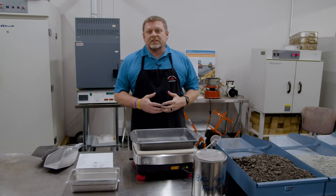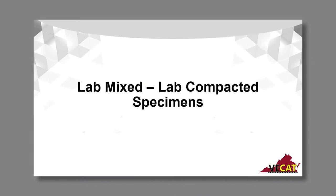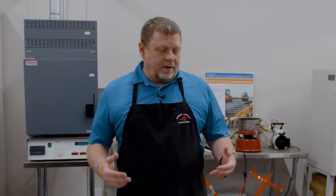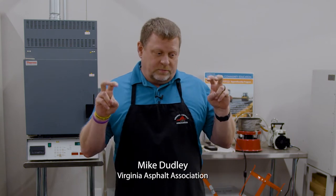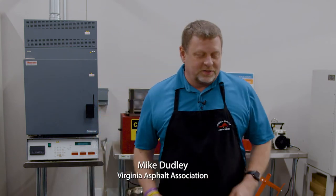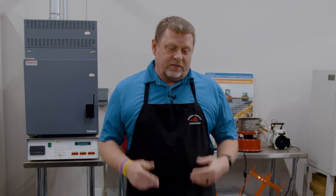Hello, Mike Dudley here. I'm going to talk a little bit about specimen prep for a BMD performance test. I'm going to go through all the basics during this presentation. You're going to hear me talk about some specifications and also probably a few Mike-isms. I've been doing this for a long time and I've got some preferences that I think work better than others.